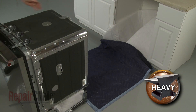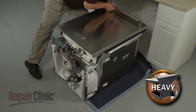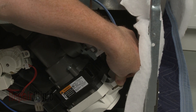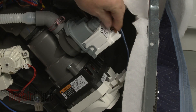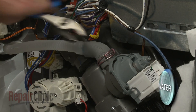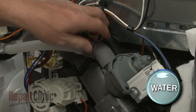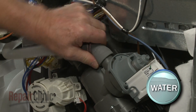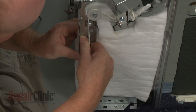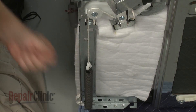Tip the dishwasher back and rest it on a towel or blanket. Disconnect the circulation pump and drain pump wire connectors. Release the retaining clamps securing the drain hose to the pump assembly and pull the hose free. Separate the insulation retainer securing the insulation on the right side and move the insulation out of the way.